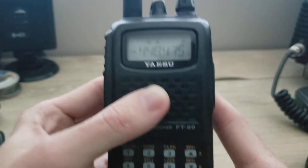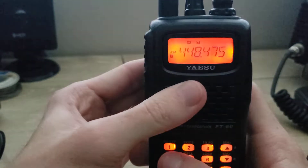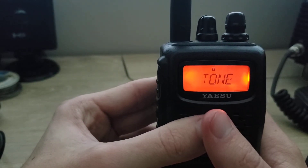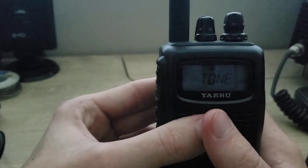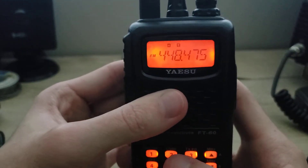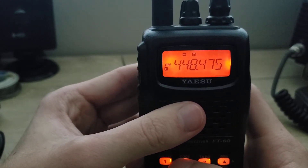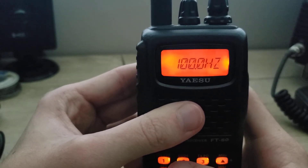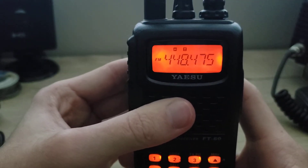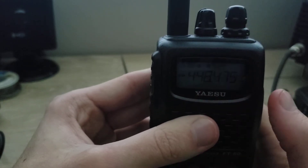And then we want to make sure that the squelch type is on. I'm going to show you how to bring that up. You press Function and then Squelch Type, and that would be a tone squelch, since this is a CTCSS tone repeater. Press F to save, and then once that's enabled, it'll come up for the code, which is the actual tone of the repeater, which is 100Hz. So that's correct. Press F to get out of there, and everything is set to program this into our memories.